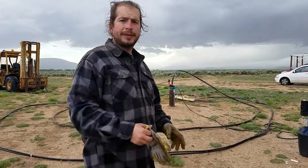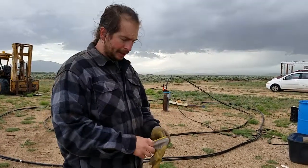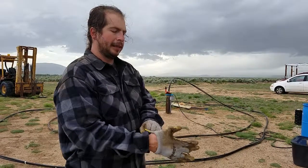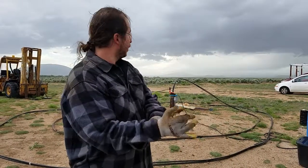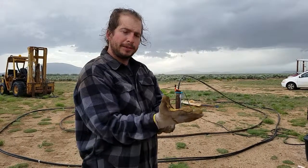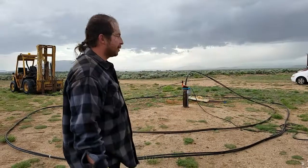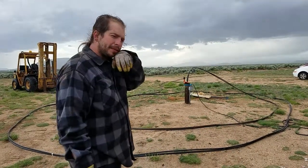Today is June 22nd 2019 at 6:31 p.m. I'm getting ready to remove the last bit of the airlift pump, the tiger pump. So I'm down to the last just a little bit under 25 feet out of 400 feet.